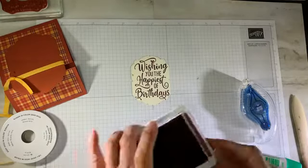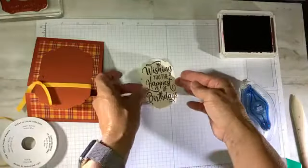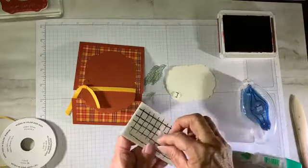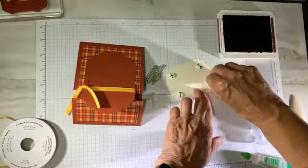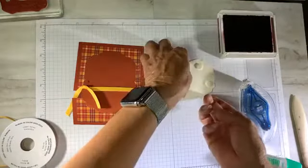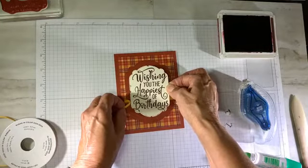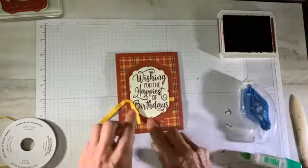I'm going to add that to my card front and pop it up with some dimensionals so it fits over the ribbon. I'm hoping I don't smear that ink because I just juiced up that Rich Razzleberry — some ink pads dry out so quickly. One of my team members says there are no mistakes that can't be fixed with a rhinestone, so wherever you have extra ink, just put a little sparkly rhinestone over it. I can already see where I'm going to need one.